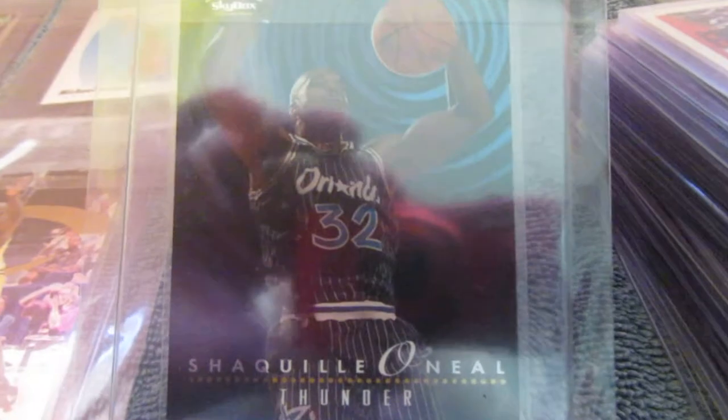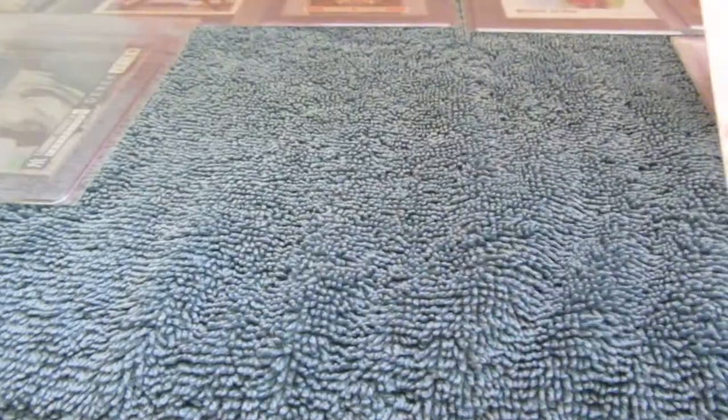Then Shaquille O'Neal Thunder and Lightning — this is from the Skybox Premium Insert Set. Shaquille O'Neal is Thunder and Anfernee Hardaway is Lightning in the back. I always liked that card. I'm going to keep these in order because I have a list and I want to keep them in order for the guys at the grading company.